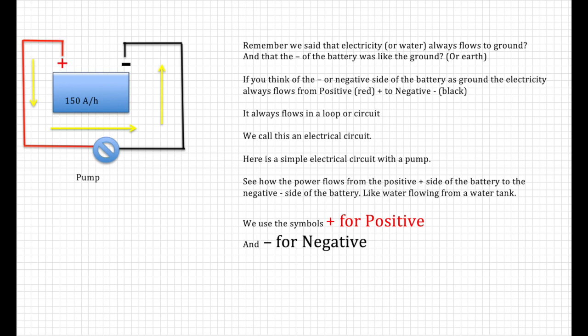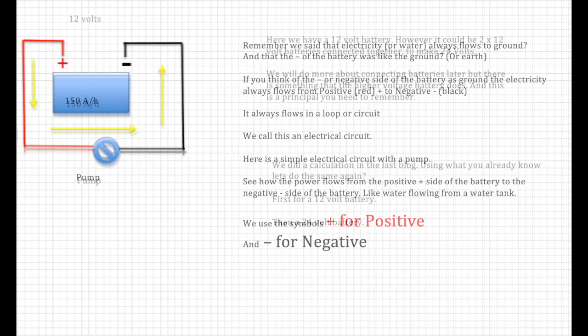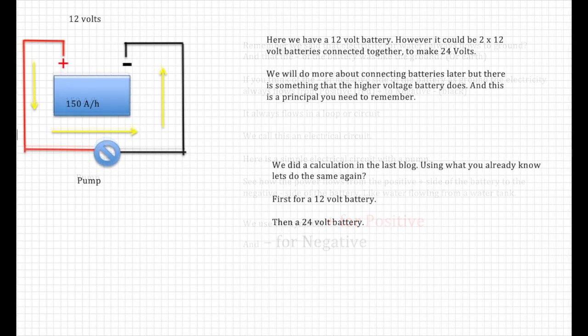Here's a simple electrical circuit with a pump. See how the power flows from the positive side of the battery to the negative side, just like water flowing from the water tank. Remember these two symbols: red for positive, black for negative. Here we're showing one 12-volt battery, however it could be two 12-volt batteries connected together to make 24 volts — we'll do more about connecting batteries later.